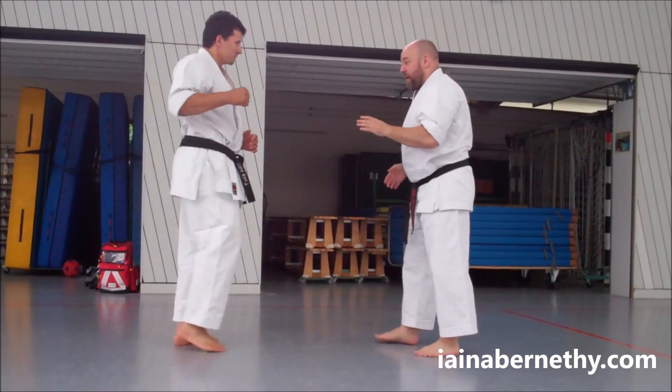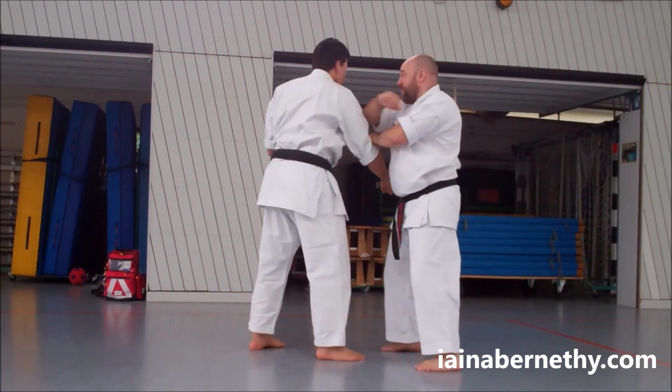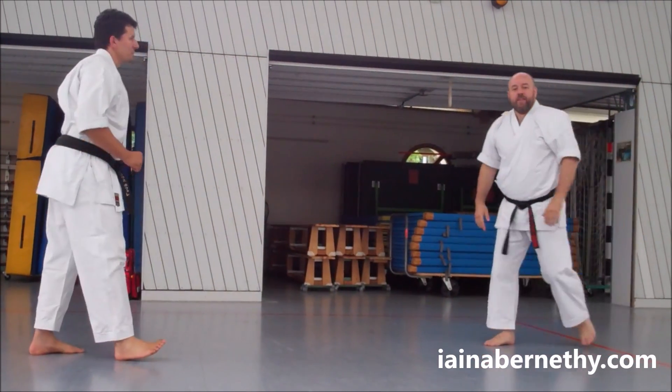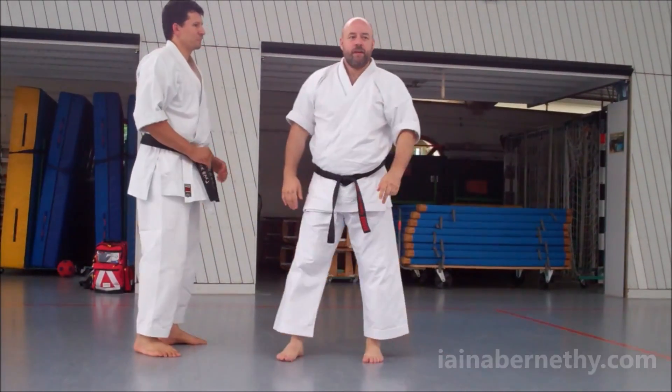So that was that one — partner parries in, kick, bang, bang, down; when he blocks it there, bang, elbow, pushing one. And they were the three drills we've done so far. Is that okay?